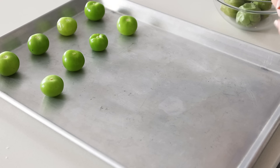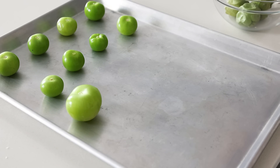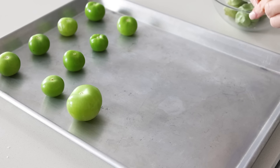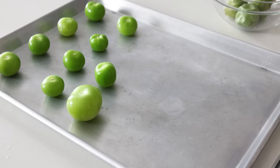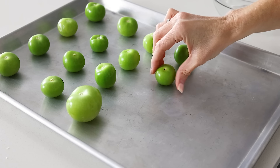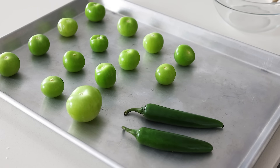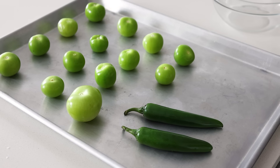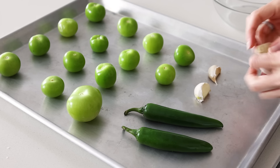You'll remove the outer husk from each tomatillo and place them on a baking sheet. Most of my tomatillos were smaller than usual today, so I did place a few extras on the baking sheet, but they should be more similar in size to that bigger one on the left. After you've got those all laid out, add two serrano or jalapeño peppers to the baking sheet, depending on how hot and spicy you'd like it — serrano peppers are a bit hotter than jalapeño. Then add four unpeeled garlic cloves.